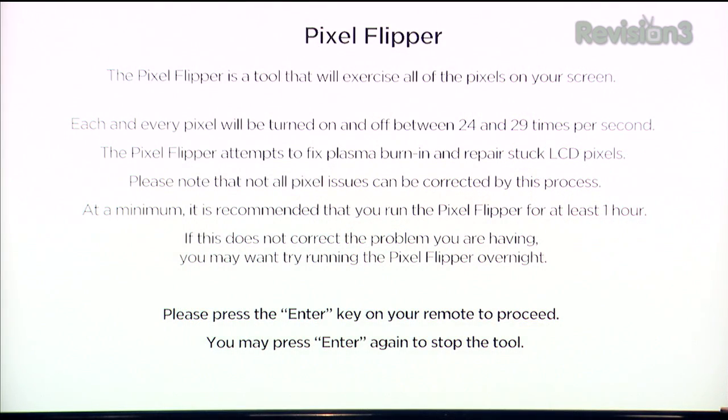It incorporates a test pattern that manipulates every pixel on the screen at 24 to about 30 times per second, switching it to every color — cycling all colors and movement on the screen. It's not going to be a guaranteed fix, but at least it helps shake a pixel loose or reduce the appearance of burn-in. And as it loads up, you're going to see basically a whole pile of static.